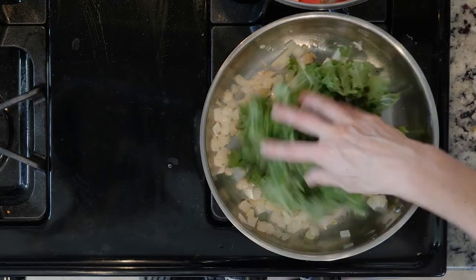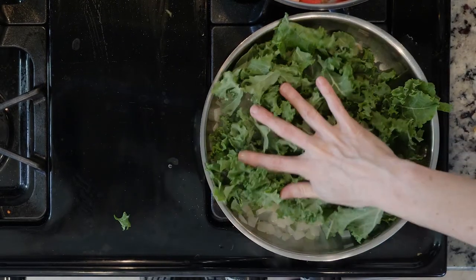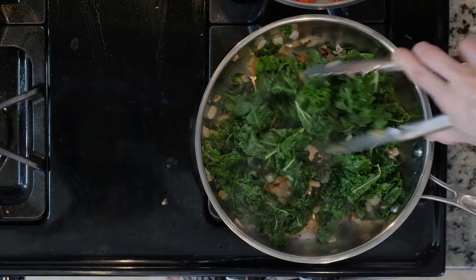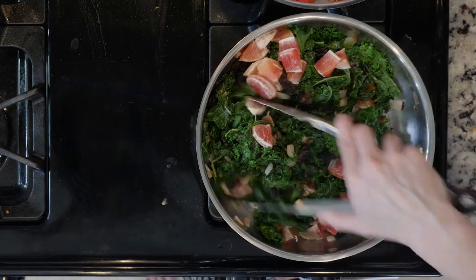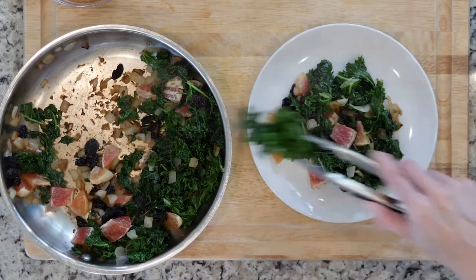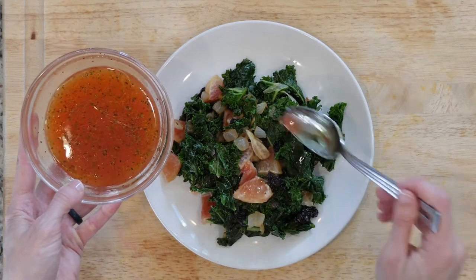Once the onions are cooked to your liking, add the kale and cook until it wilts — this will take around 5 minutes. Then add the raisins, blood orange pieces, and a pinch of salt. Stir and turn off the heat. Dish the kale up on a plate and drizzle with the dressing. Enjoy!